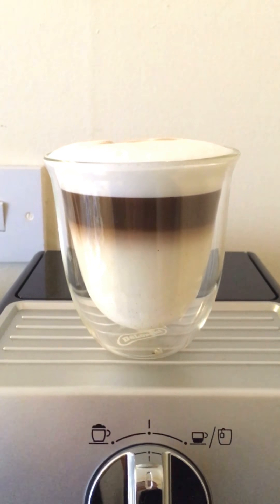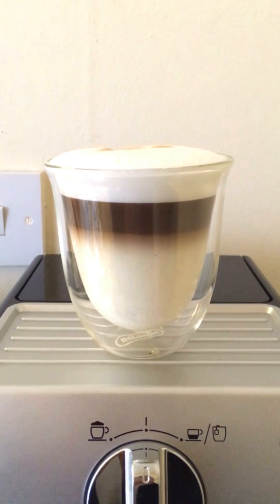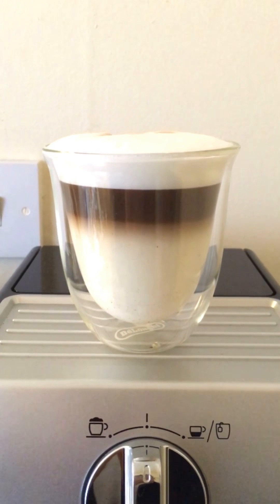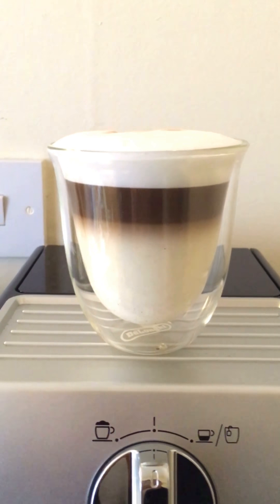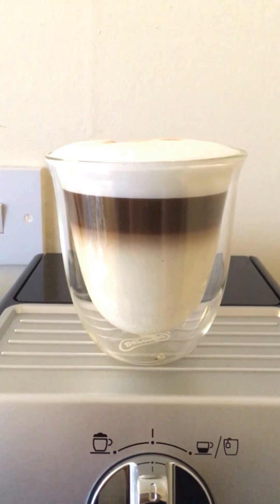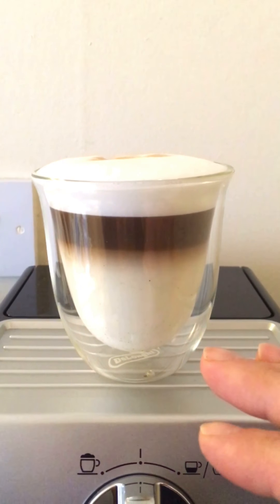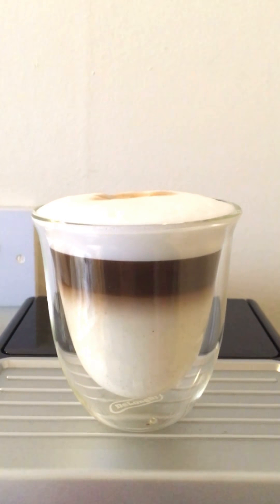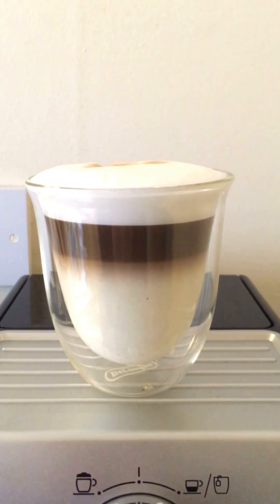Hello, today I want to show you how to prepare this beverage and I hope you like it. It is a layered latte. So we are going to have our milk on the bottom, the coffee in the middle and a nice foam on the top.